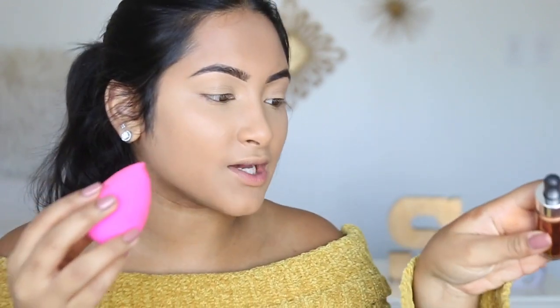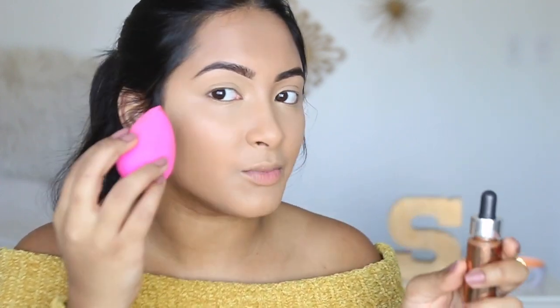I applied concealer under my eyes with the Tarte Shape Tape, and now we're going to bronze up the face. I'm not really sure if this product is meant for actual contouring, but it's a really nice color. I was swatching it on my hand at Sephora and I thought I could do some really dramatic contour with this. It might even be too dark, but we're just gonna try it out because it's a first impressions video. The color is in Sunset. These are very liquidy so I put some on the back of my hand and dabbed it on with a beauty blender — I'm scared to just put it straight on my face.